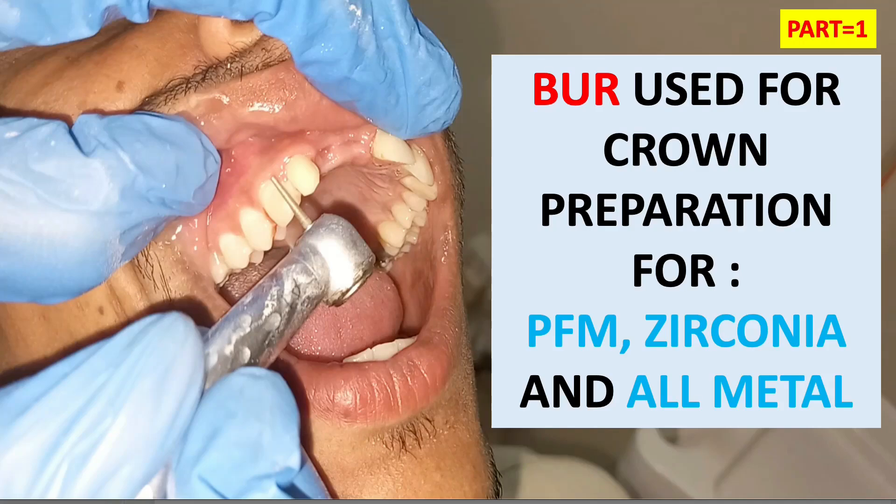Hey everyone, welcome back to my channel Dental Cafe. Today we are going to discuss about the burs used for crown preparation for PFM, zirconia, and all metal. We'll discuss all the burs used in the preparation of PFM, zirconia, and all metal, and how we use these burs.